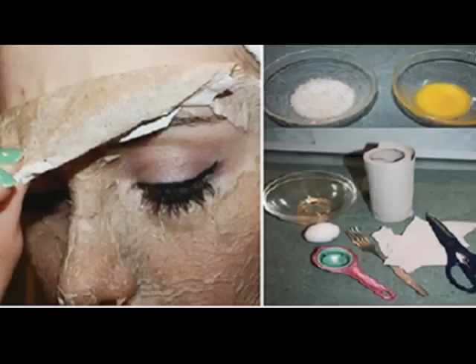Apply the whisked egg white on the affected area and cover it with a piece of paper. Leave it to dry for about 30 minutes, then peel off the paper very carefully. Rinse off with lukewarm water afterwards.